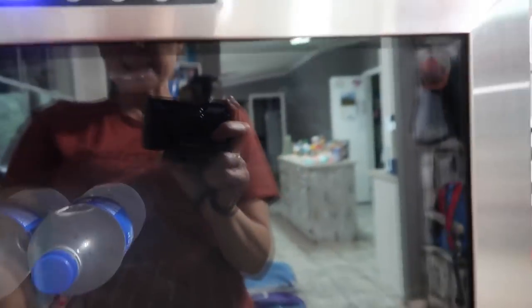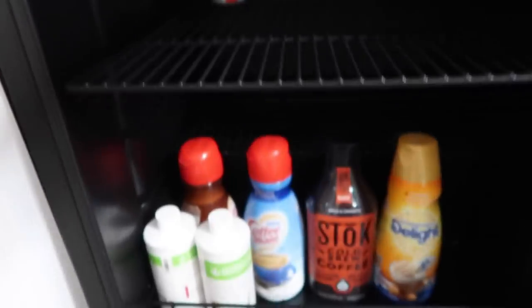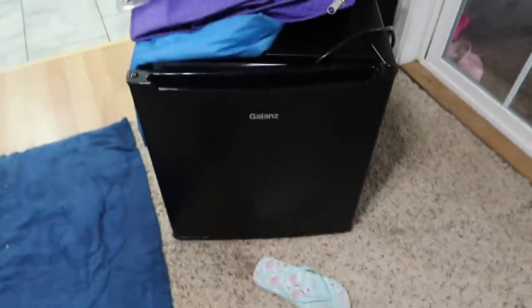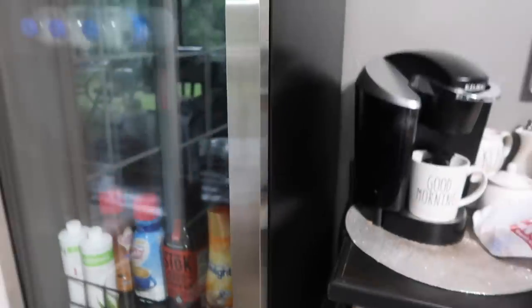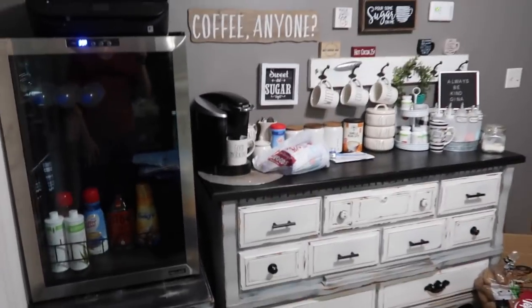It's stainless steel and of course it has a glass door and it just looks so nice. You can adjust the temperature — right now I have it as low as it will go, I think 37 is as low as it'll go, but it will get colder at times. I have it right beside my coffee bar. We used to have a smaller refrigerator here but it was just too small — we had to take it out so this new Air y'all is amazing so far. I'm loving it and it actually looks really nice sitting here.